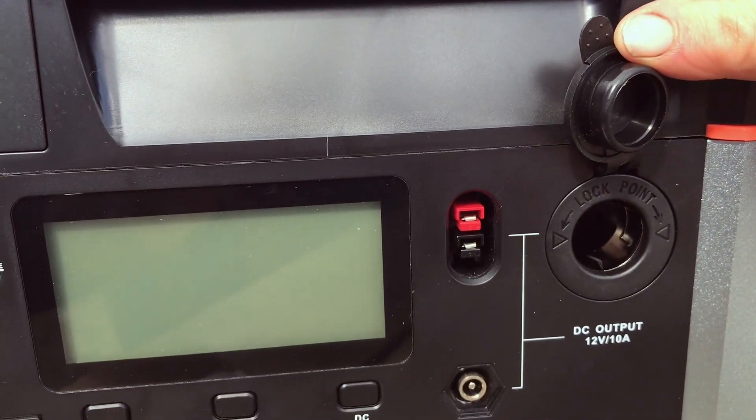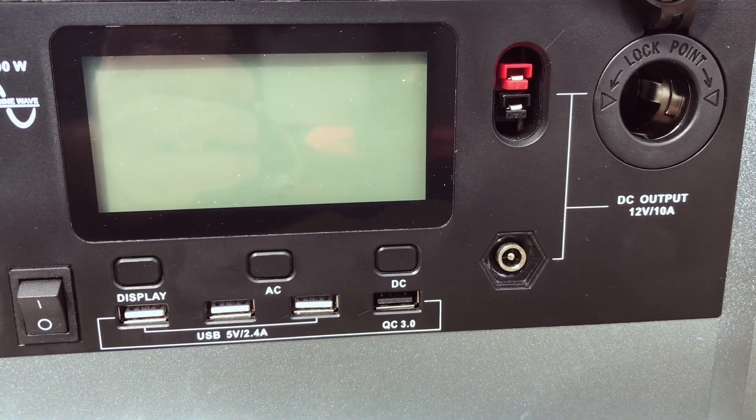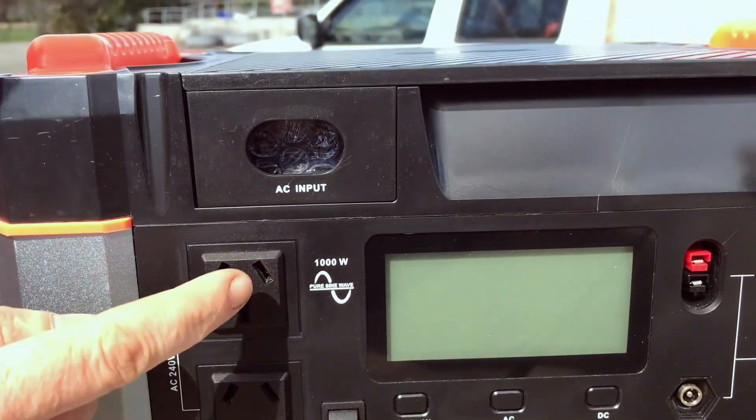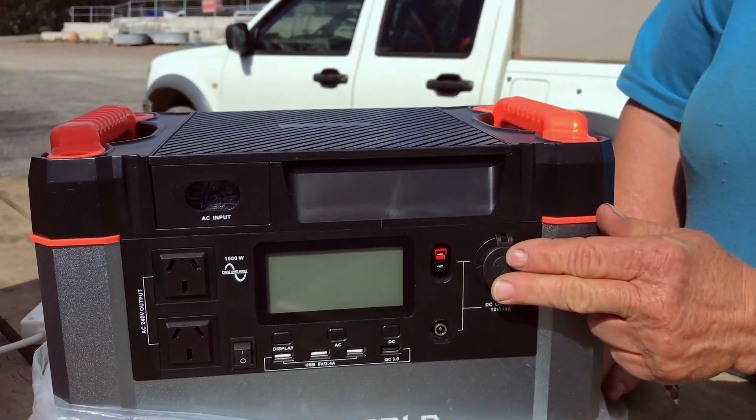It's got an inbuilt converter. It takes in 12 volts but converts it to 240 output. And it's equivalent to a 60 amp hour battery.